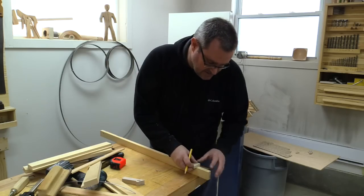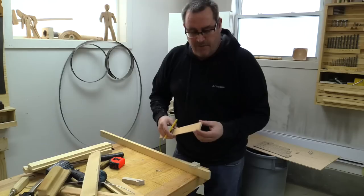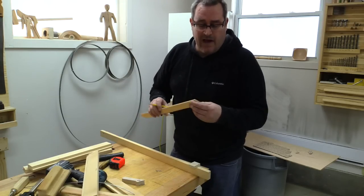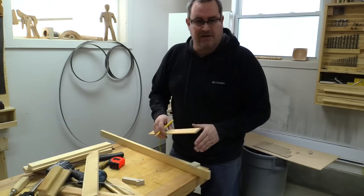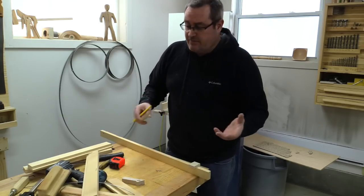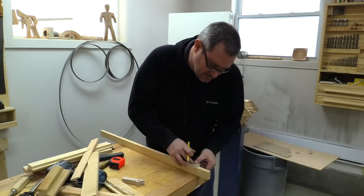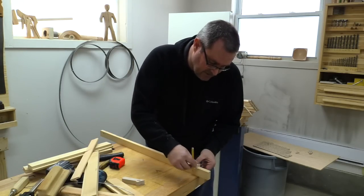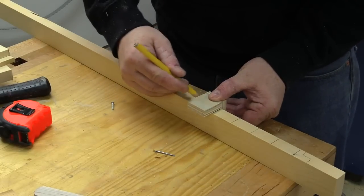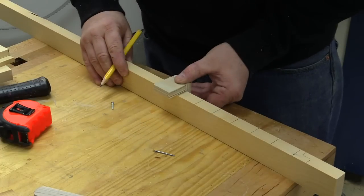I've made this marking block that is exactly three-eighths of an inch wide — though "exactly" is a relative term, it depends upon the width of your slats. My slats are around one and a half inches wide. You want them to overlap slightly, so the center-to-center spacing of the pins has to be less than that. I've chosen one-eighth. I'm going to use this block to mark out this first stile all the way up until I get 22 positions marked out.